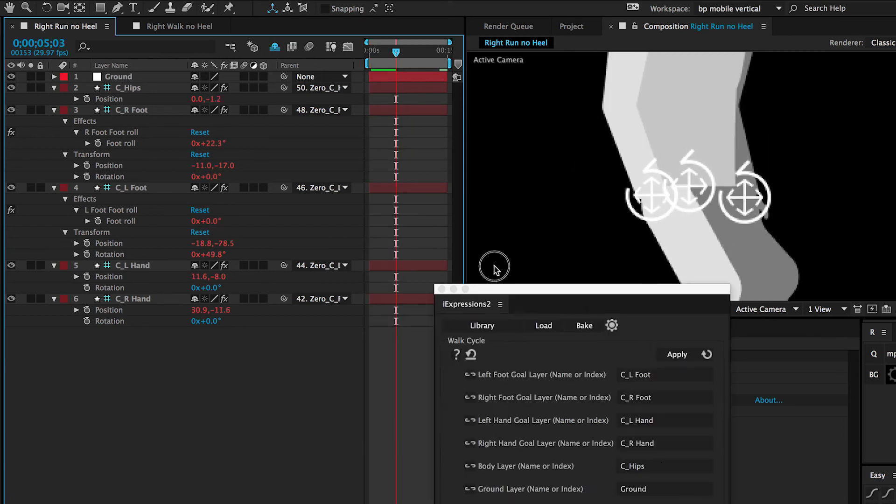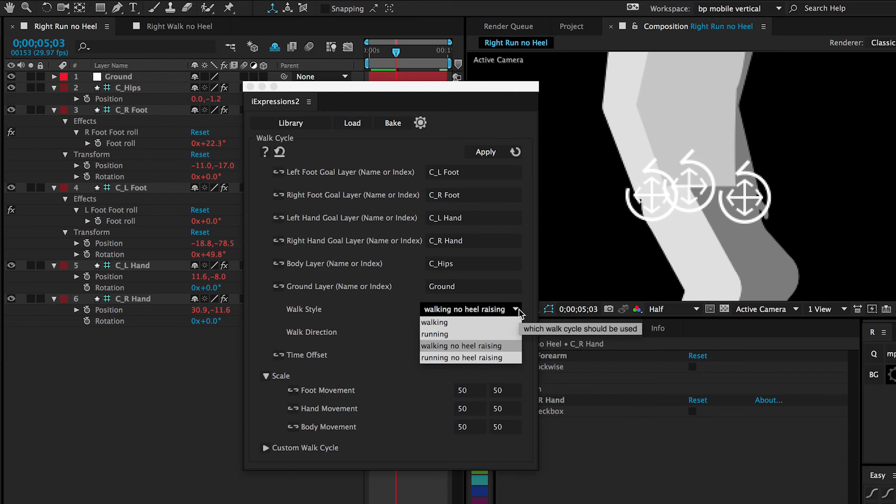I should also say that this works with running as well — just choose the different dropdown: 'running no heel raising.'